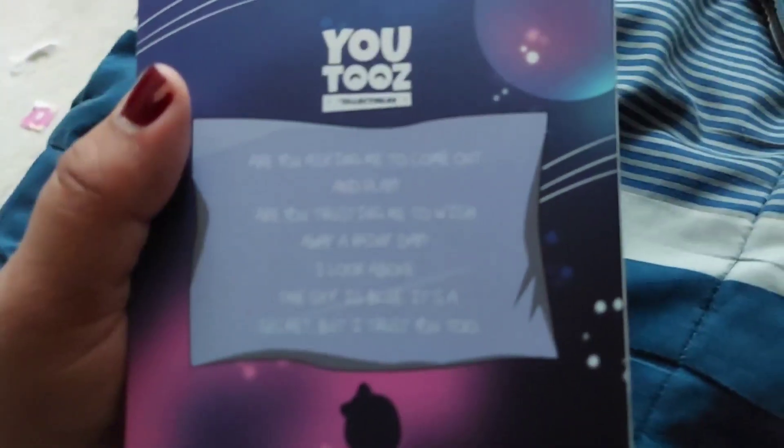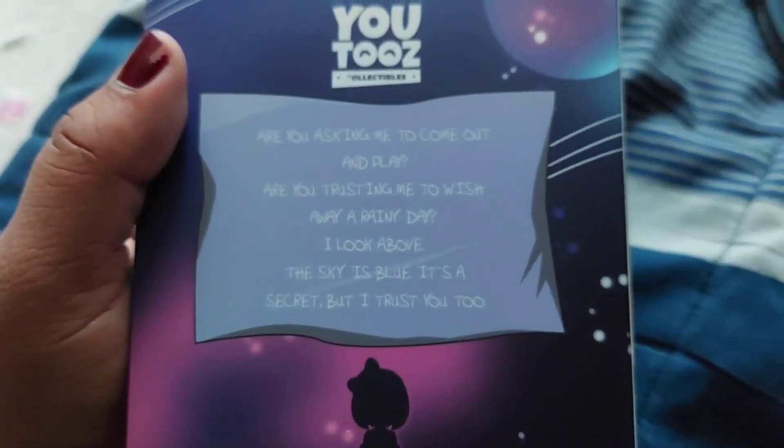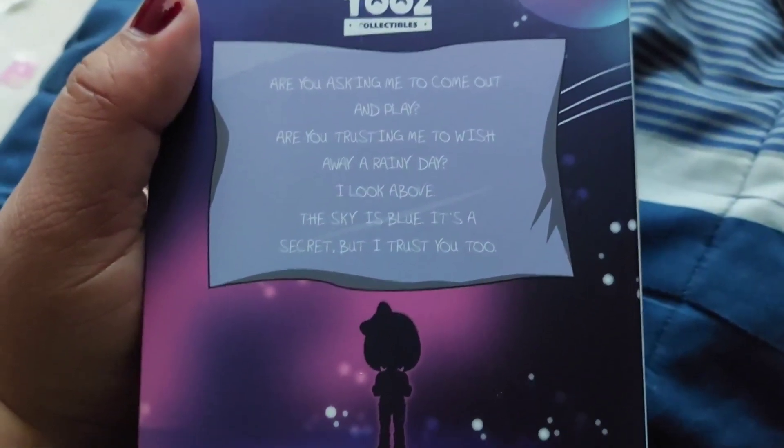Oh wait, what does this say? "Are you asking me to come out and play, or wish — or you trusting me to wish you were raining any day? Like above the sky it's blue, but see I trust you." She wants breakfast — it's one of her poems.